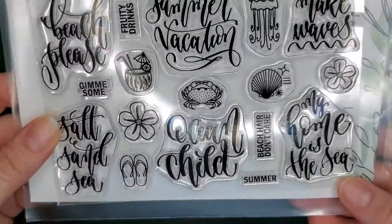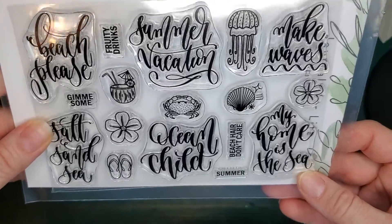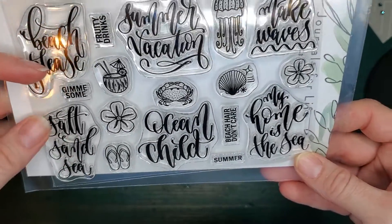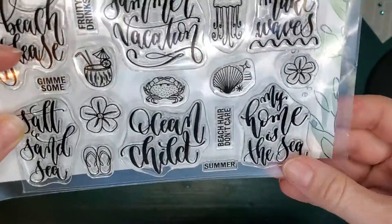The other stamp just released is this Beach Please 4x6 stamp set featuring calligraphy. The calligraphy sayings are Beach Please, Salt, Sand and Sea, Ocean Child, Wild Summer Vacation, Make Waves, and My Home is the Sea.